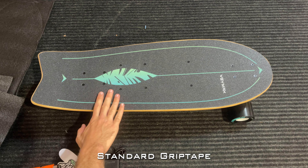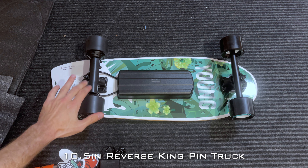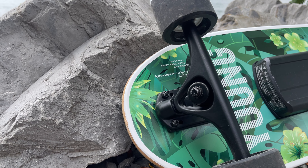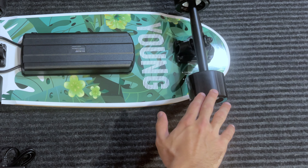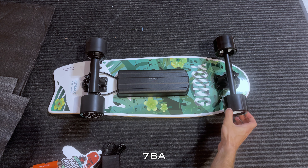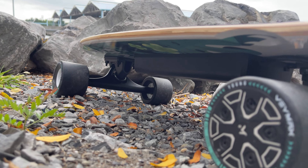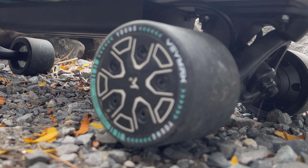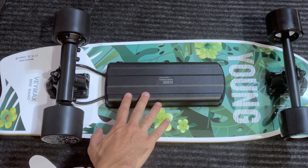The deck is an 8-ply Canadian maple deck. The grip tape is standard. Flipping the board over, you've got reverse kingpin trucks with bushings utilizing a 90A durometer. The wheels are 75 millimeters by 56 millimeters with a durometer of 78A — they are very tiny wheels. The rear hub motors are utilizing sleeves, also rated 78A durometer.